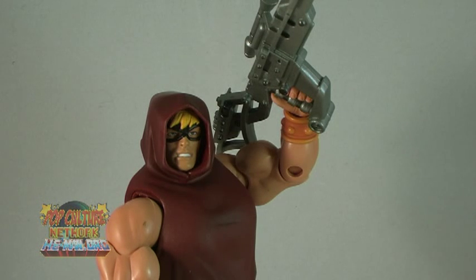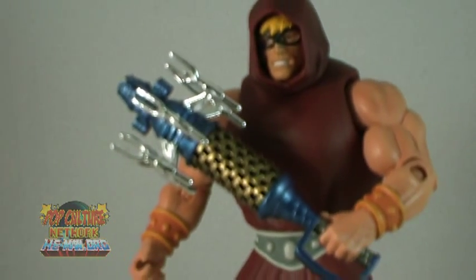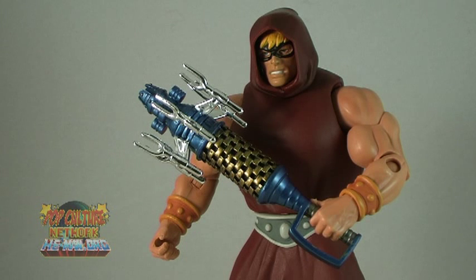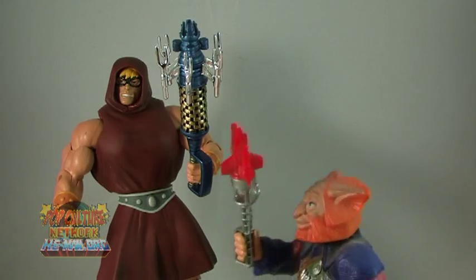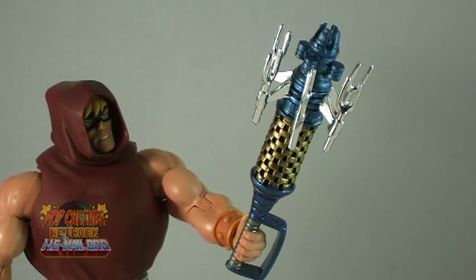Last but certainly not least is a very special bonus accessory — ladies and gentlemen, the Cosmic Key. Based on the design of the Cosmic Key from the 1987 Masters of the Universe live-action film, this new version was included with He-Man with the explanation that this is how he traveled back in time. Comparing this to the original Cosmic Key that came with the vintage Gwildor, you can see that this new one is much more film accurate. It's not entirely accurate to the one in the movie, but it's close enough. It has an amazing vac-metalized finish on the mini-prongs, which makes the overall appearance absolutely amazing.